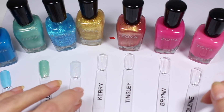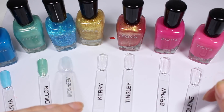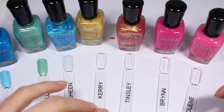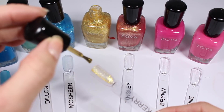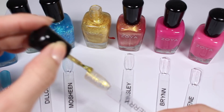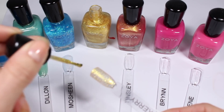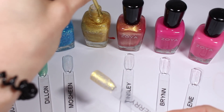Mosheen looks really boring in the viewfinder, but down here it looks a little more blue. There's honestly not a ton of glitter in here, so we'll see if a second coat builds it up more. Here is Carrie — it is basically just tiny gold glitter suspended in a clear base. It's super dense so you can't really tell if there's a clear base in there, but it's very yellow gold, which is not my preferred shade of gold.